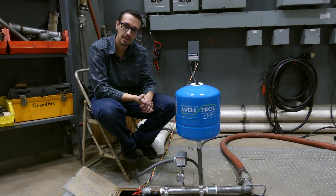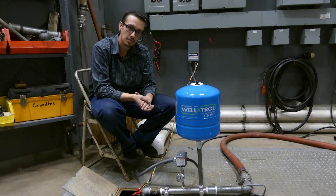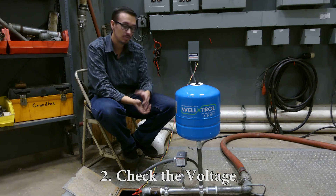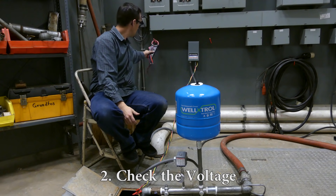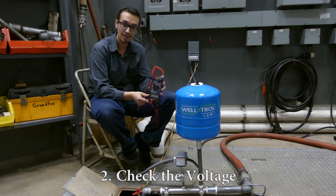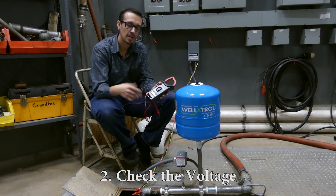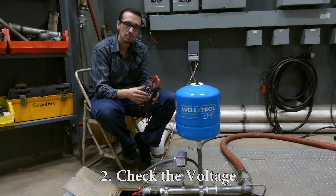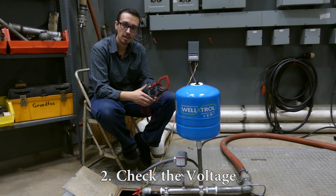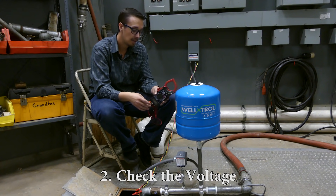If that isn't the case, the next thing you want to do is check the voltage of the system using a voltmeter. I went out and bought this meter this morning for $18, and I specifically wanted to use an inexpensive meter to showcase that pretty much anybody has the means to perform these types of tests.